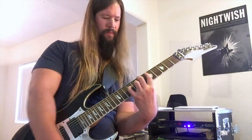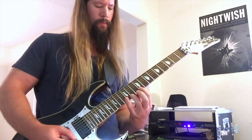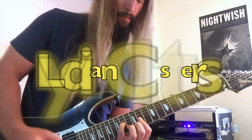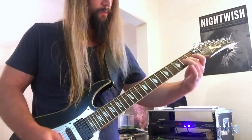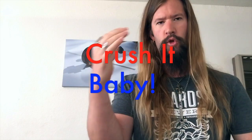In this lesson, we let loose on the Lydian mode. Do you have what it takes to crush this mode with high doses of shred firepower? Stick around to find out.